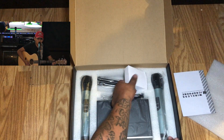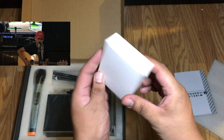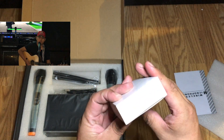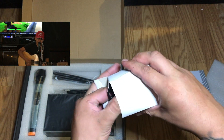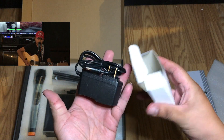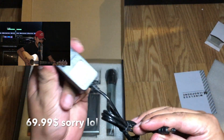Anyways, we get the manual first, we got the power plug in this white box here, and we do get two microphones. The price is $50, so it's pretty good.